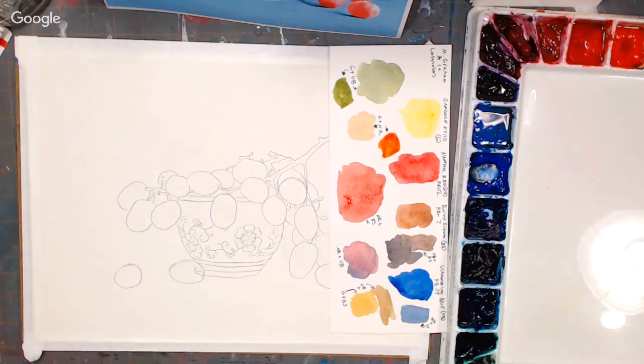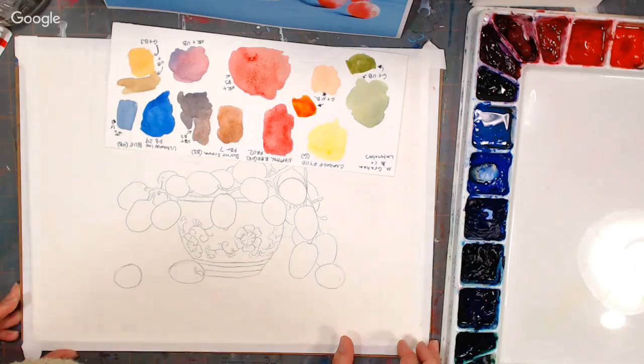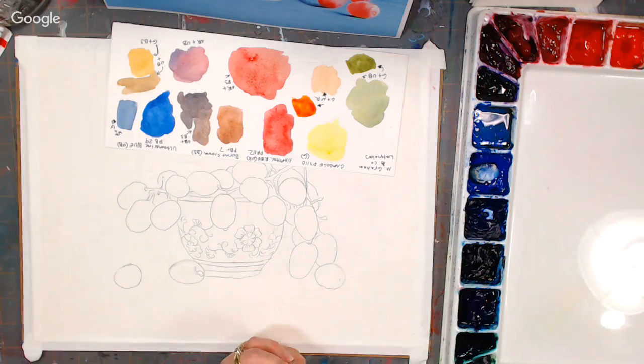Hello everyone, Lindsay here, The Frugal Crafter along with Sarah. We are here for another live painting Friday free class. We're going to use some colors that we don't typically use. We're going to paint a teacup full of grapes, and it's going to be fun because we're going to do a lot of wet-into-wet techniques that people have asked me about recently.